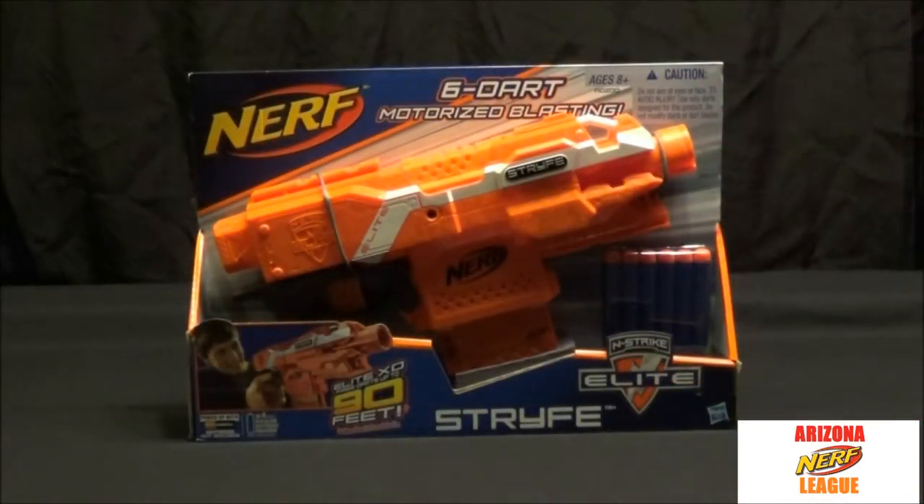Overall impressions of the packaging — it's right there. You can see everything you're getting, which is nice. Nerf does this with a lot of their guns, so you can see exactly what's going on.